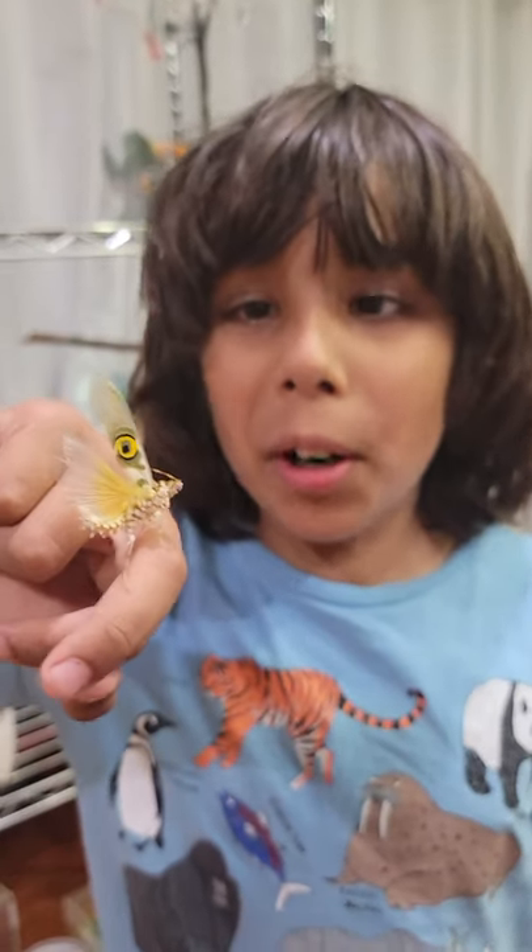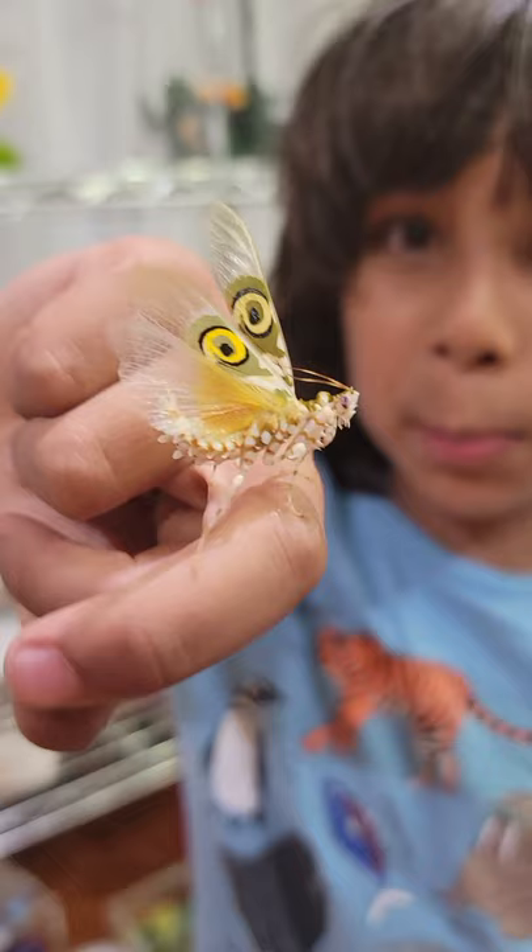Hi guys, welcome to Luke's Bug Adventures, and look at this amazing deimatic display by my male spiny flower mantis.